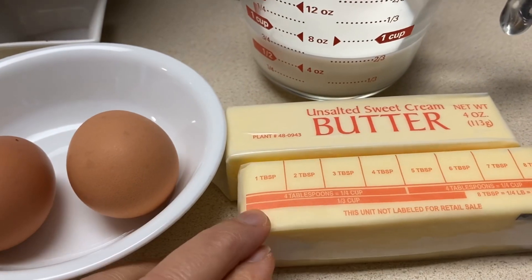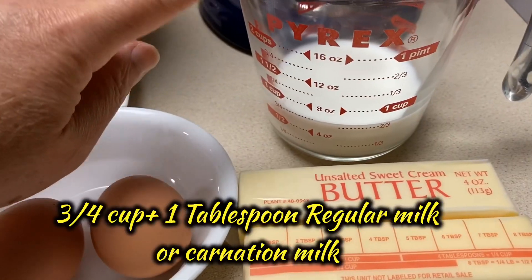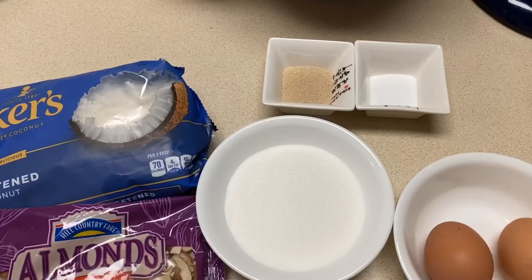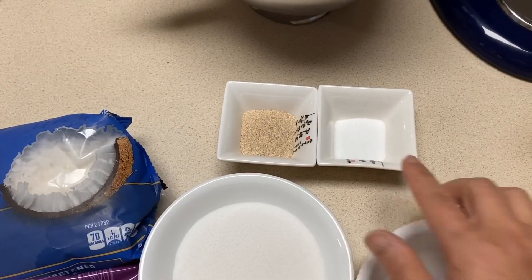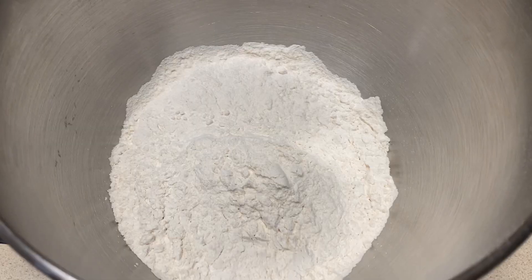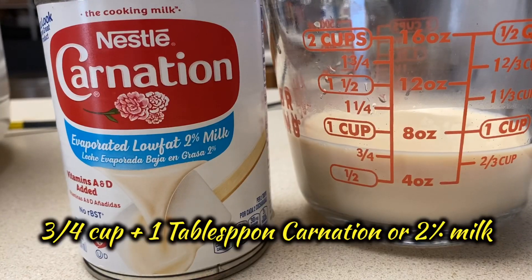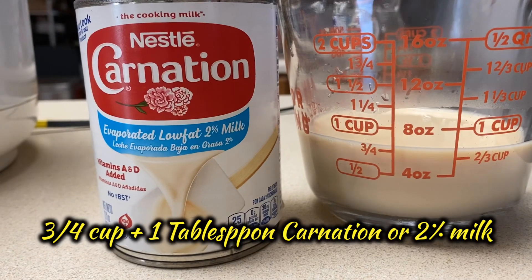Two sticks room temperature unsalted butter will be used for the fillings and the dough. Three-fourth cup and one tablespoon milk or carnation milk, two whole eggs, half cup sugar, one tablespoon yeast, one teaspoon salt, one cup sweetened coconut flakes, one cup sliced almonds, three cups all-purpose flour.